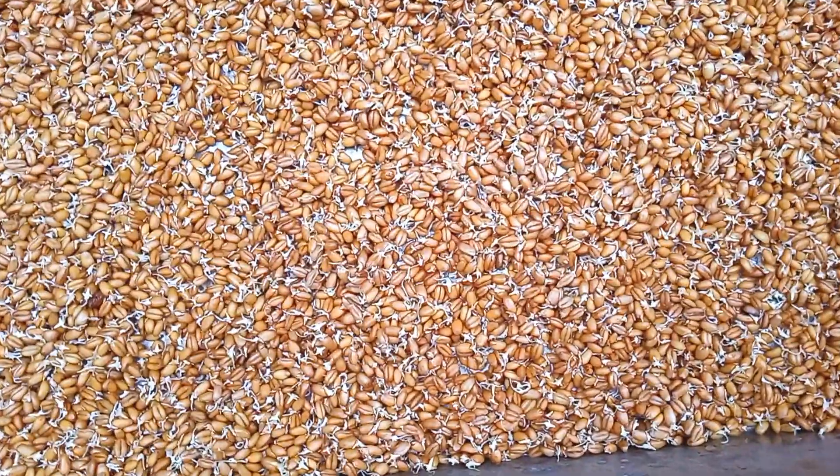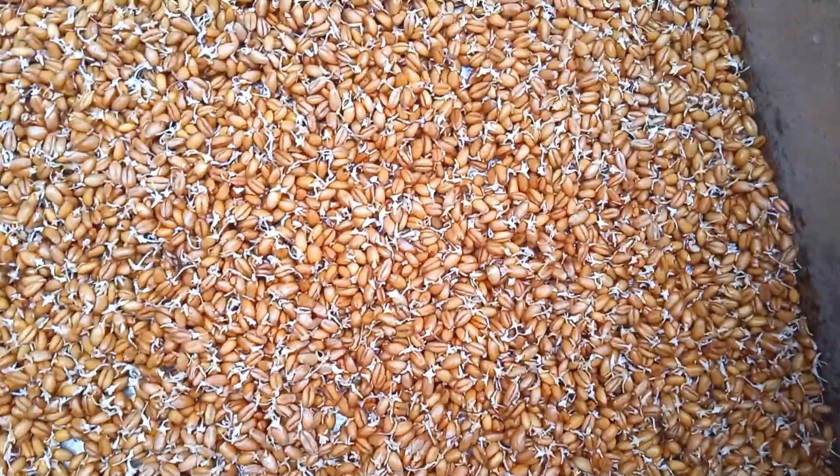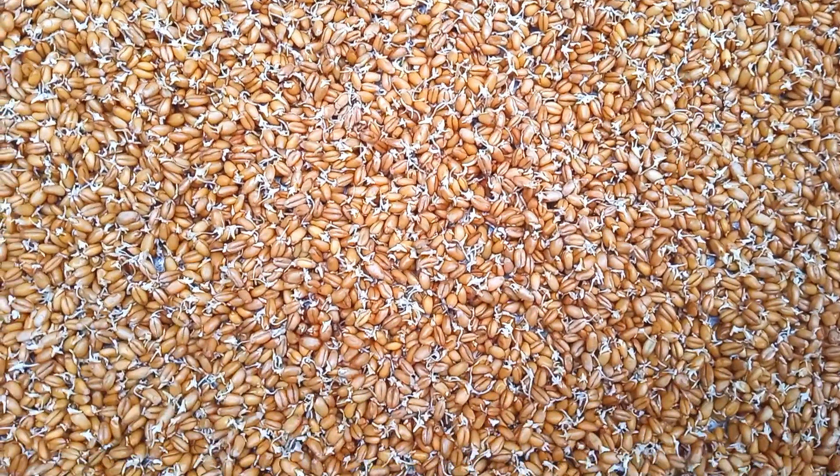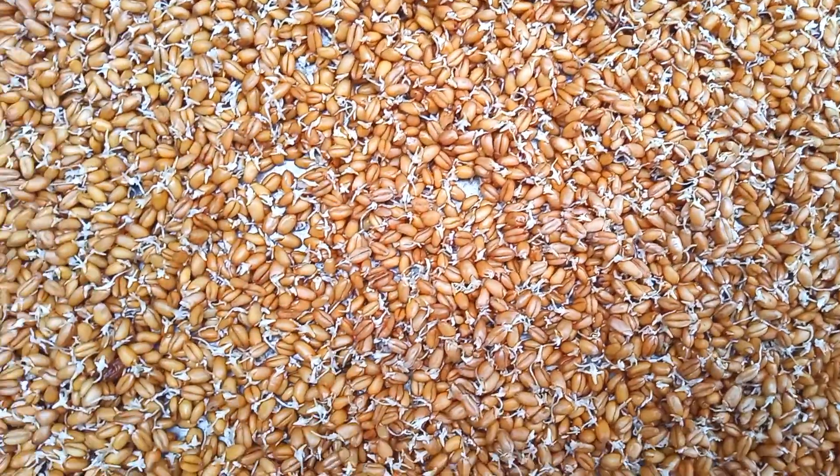This is how it looks after a good incubation stage. Already you can see that the roots are starting to set.